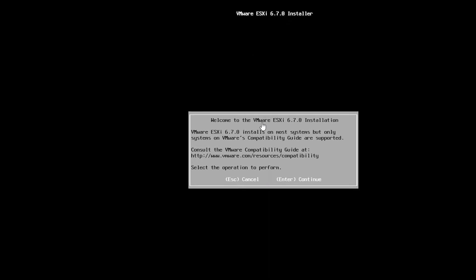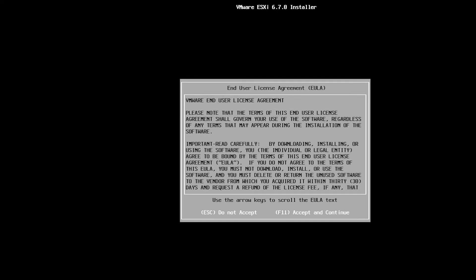The installation has started. I will use the keyboard to go through this wizard. If I press the Escape key the installation will get cancelled. If I press Enter the installation will continue, so I will press Enter. The next two options are 'Do Not Accept' and 'Accept and Continue.' To accept and continue I need to press F11 on the keyboard, so I am doing that.